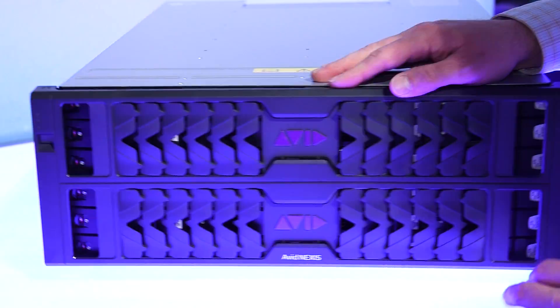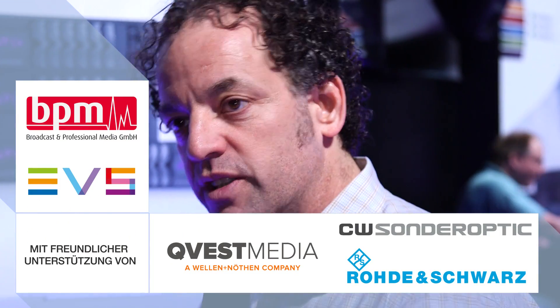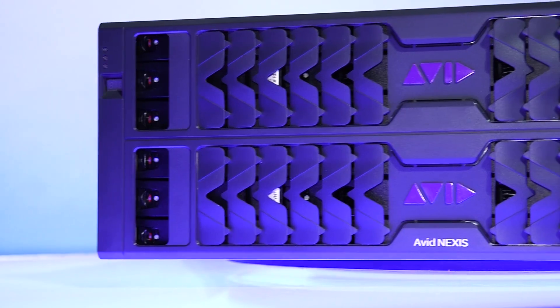The Nexus is going to replace the ISIS platform. We're going to continue to support the ISIS for five years with software releases. The Nexus client manager can mount workspaces on both the ISIS — the 55, 75, or 2500 — and the Nexus. And you actually get better performance just by upgrading the client.